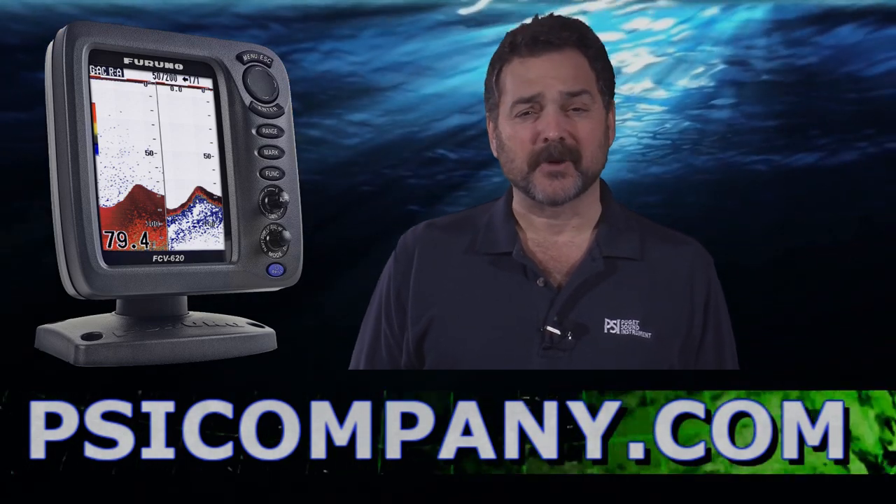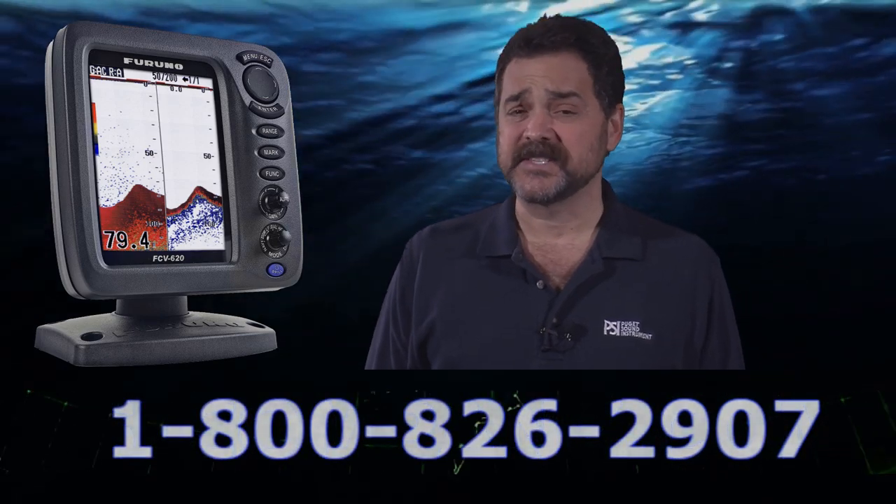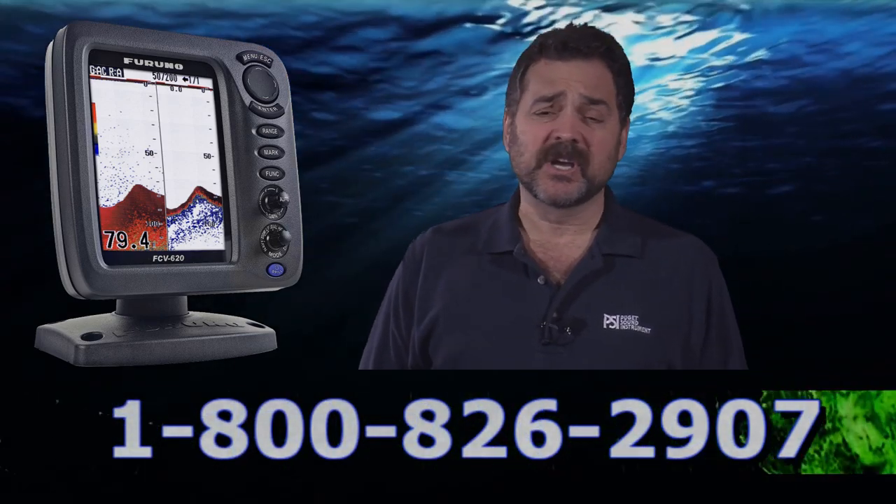Hi, this is Richard Hart for PSICompany.com with another Marine Electronic Product Overview. Today I'm talking about the brand new Furuno FCV620 digital color fish finder.